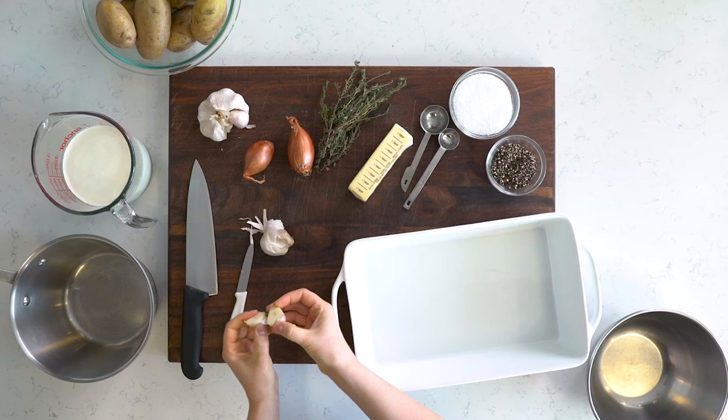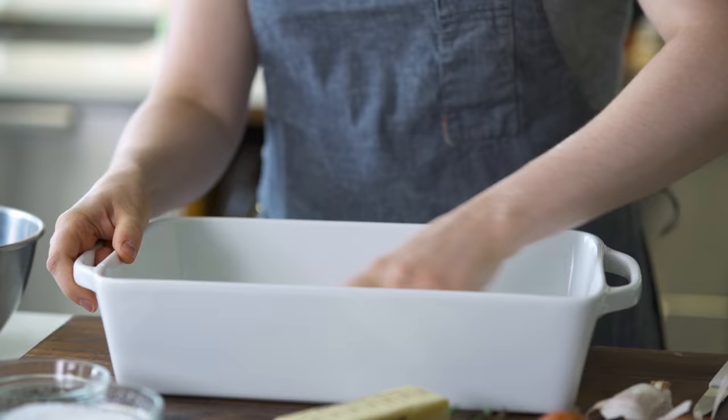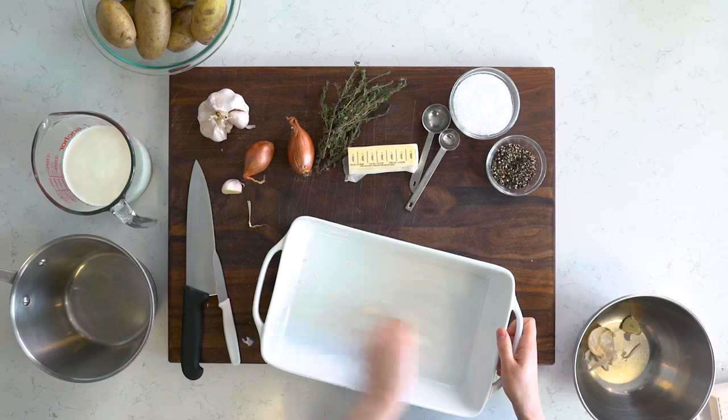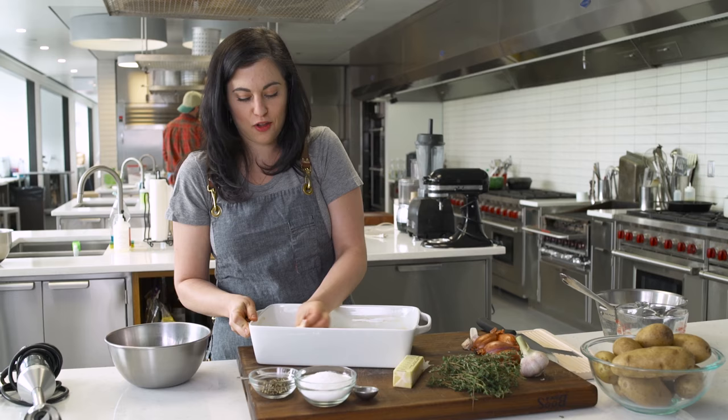The first thing I'll do is rub the dish with a little bit of garlic — rub inside all of the surfaces, around all the sides. Now I just wanna butter it. It's not a low-fat dish, but it's the holidays, so.